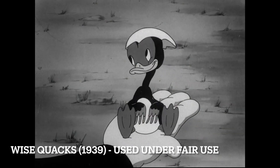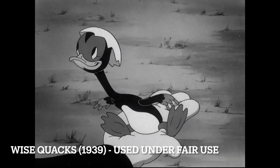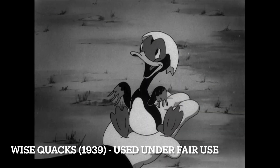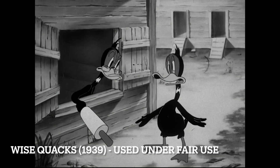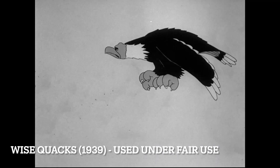Clampett may be known for a lot of extreme drawings in his shorts, particularly his later ones once he takes over Avery's unit, but he's also so good at doing the really cutesy stuff when it mattered. And this corn juice must really be some potent stuff — getting drunk so easily.